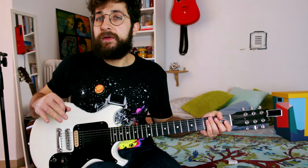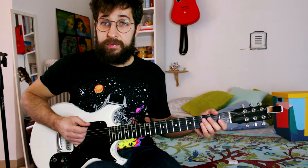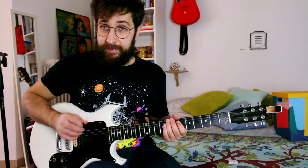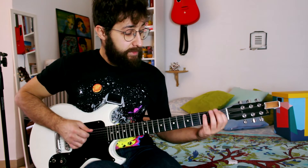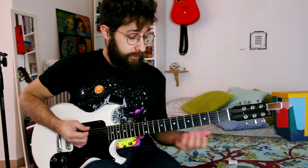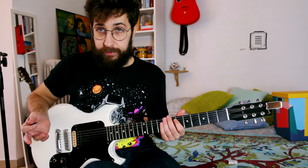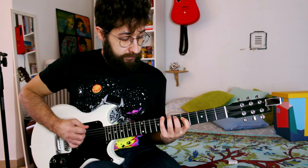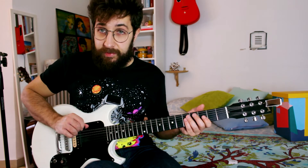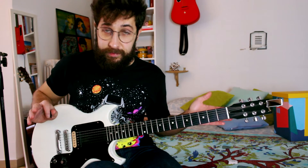The riff goes on and what changes is that instead of using the bottom string as your pedal, you get to a B-flat. So instead of the D, you use the B-flat as the pedal. You can play this in different ways - I play it here on the first fret of the fifth string, but you could also play it on the eighth fret of the bottom string. It's up to you. Everything is the same - it's just that this note changes. Instead of the bottom string it's the B-flat. Glue everything together and it goes like this.